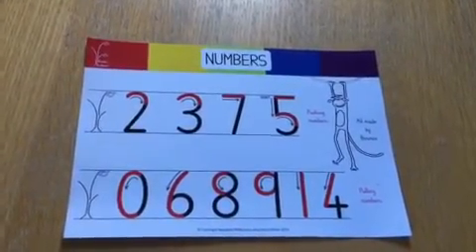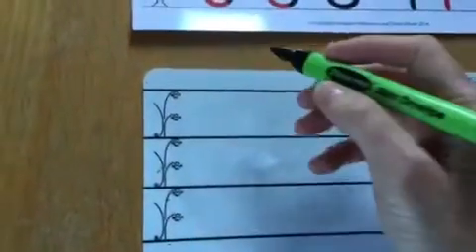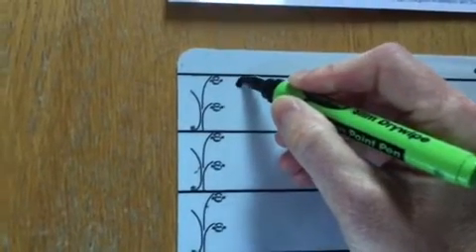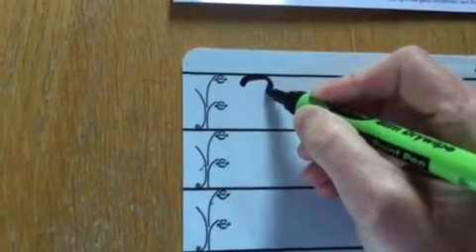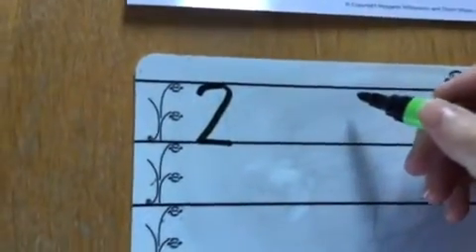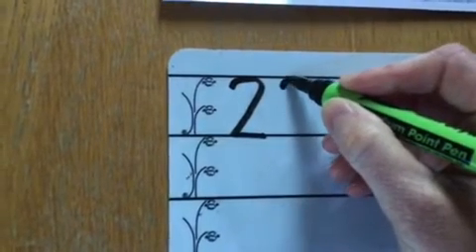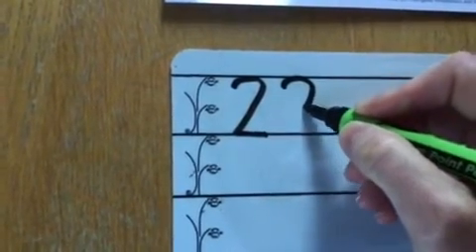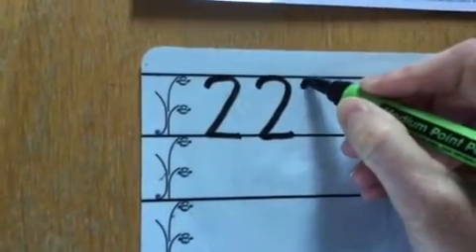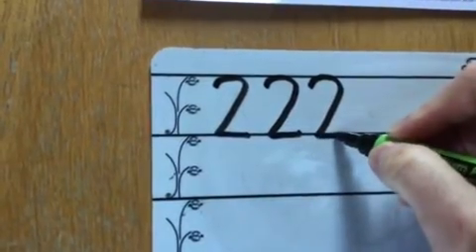So we're going to start with number two. All the numbers start at the brave monkey branch. So number two starts at the top on the brave monkey branch and you push and then you slide down and then push along the ground. It's quite a tricky number two — you've got to get that slider in the middle. So again: brave monkey branch, push, slide, push along the ground. One more — three by the tree — push around and then slide and push along the ground.